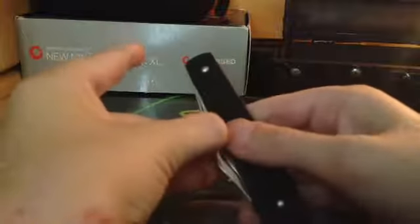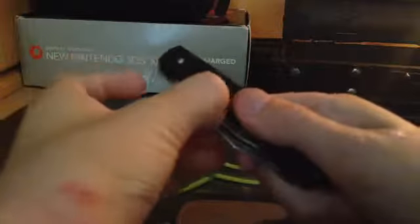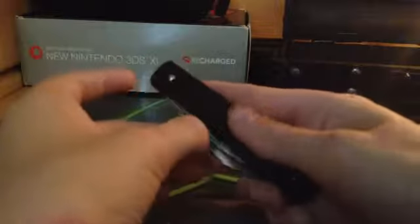Next is this knife, which my grandpa also gave me. I don't really like this one that much because it's a pain in the butt to get out, and the blade is really weird — a weird shape and a terrible grip.